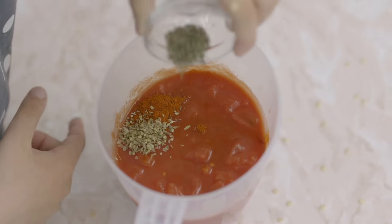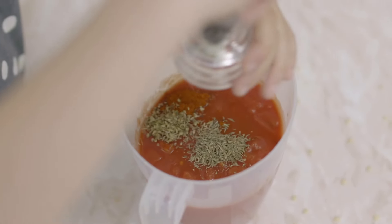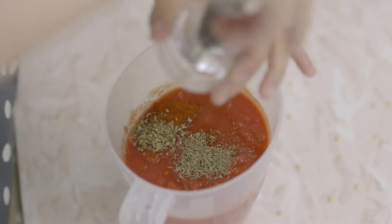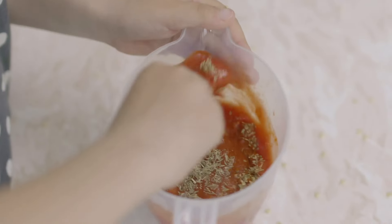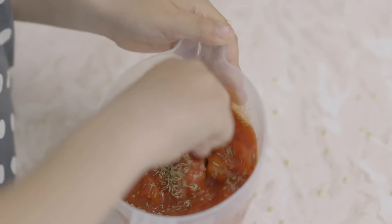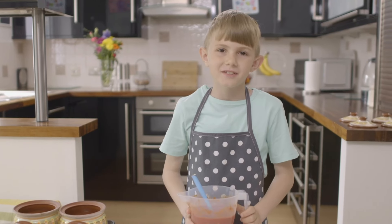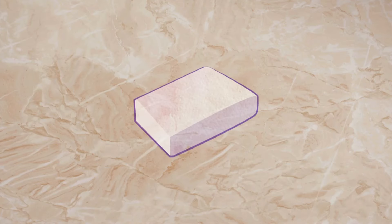Then add dried oregano, dried thyme and a few twists of black pepper — one, two, three, four, five. Mix it. Now it's time for my special ingredient — and you know what that is, don't you? It's feta cheese.